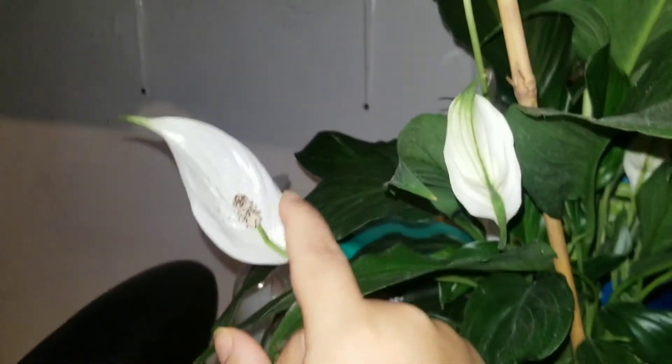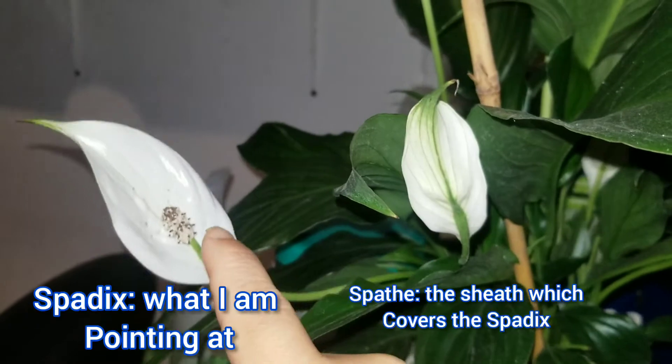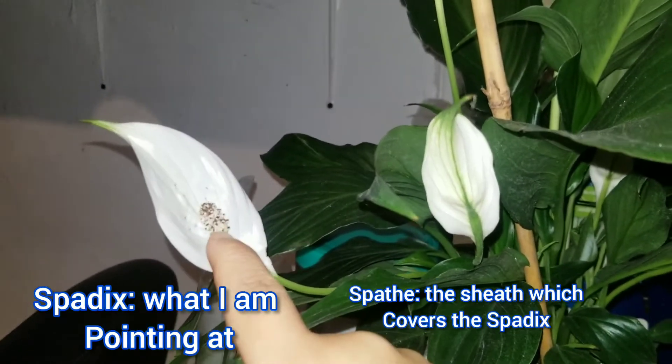Okay, so you guys, I have been going crazy trying to figure out why my peace lilies have been turning black right here. I was doing research all afternoon and I already forgot the name of this.